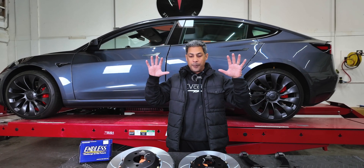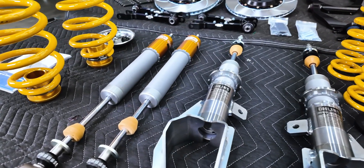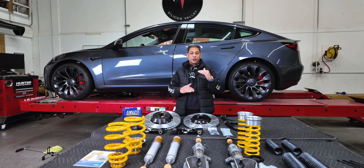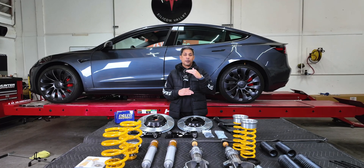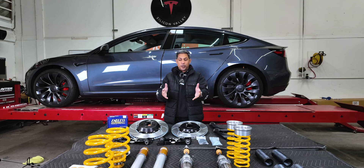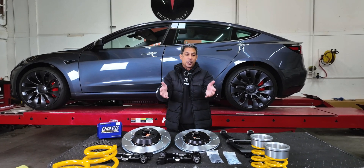Here's what he's got. He's got the Ohlins Road and Track coilovers. The reason he had to go with these is there's a rule set that indicates you cannot change both an upper arm like the camber arm and also the lower spring arm. Because of that, the Ohlins Road and Track kit is one of the few kits that actually has a higher spring rate in the rear. So he opted to go with that.